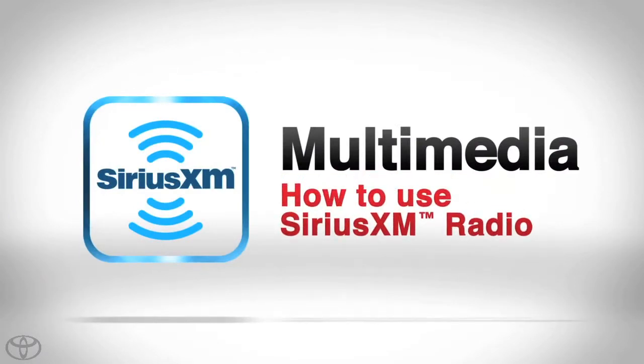Your vehicle has a 90-day trial subscription to Sirius XM satellite radio. Let's listen to Sirius XM radio.